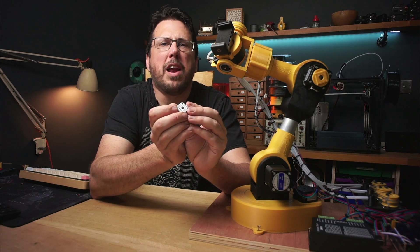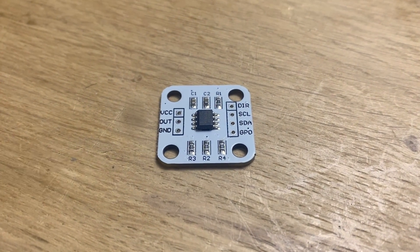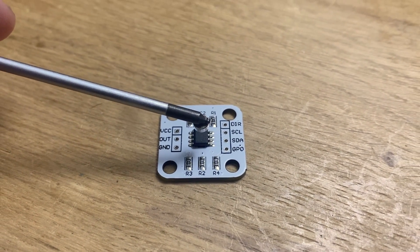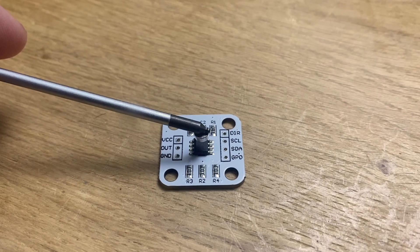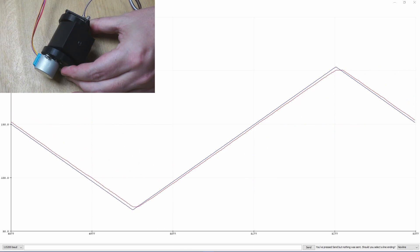I'm gonna be using these little AS5600 encoders. They cost about four quid each and they work by detecting the position of a magnet which is held above it. As the magnet spins, it outputs the current position of that magnet over I2C.